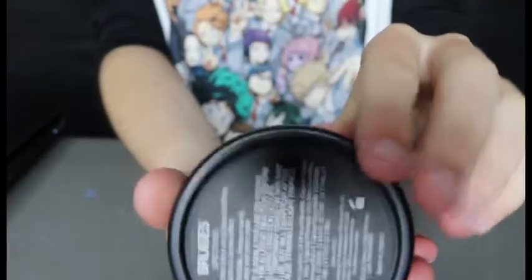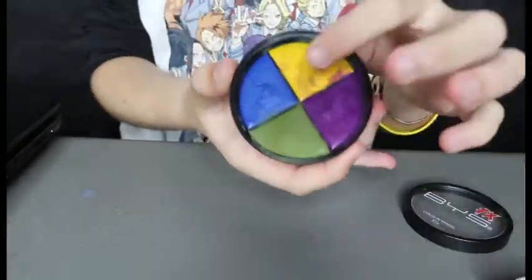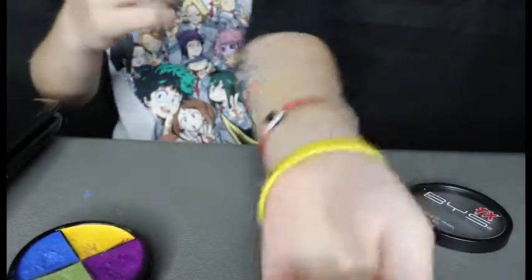Get the Bruiser's Palette and the sponge. Use the yellow and dab it all over your arm. And blend.